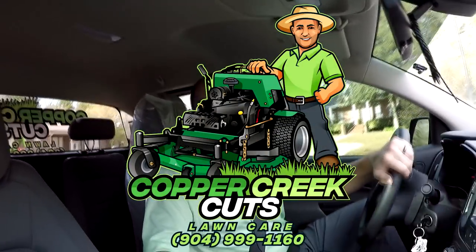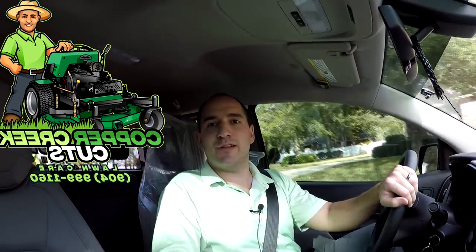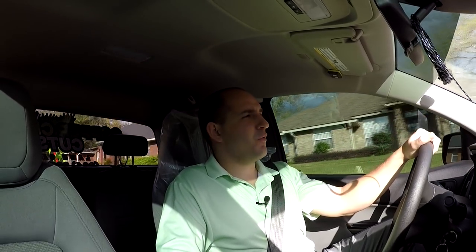This is Brad with Copper Creek Cuts, a lawn care company in Northeast Florida. Today's video is a bit of a departure for me. With the season starting up, I'd like to try and see if it's possible to come up with some content for a third upload in the week, and the thing that makes the most sense is just following me along for the work day.